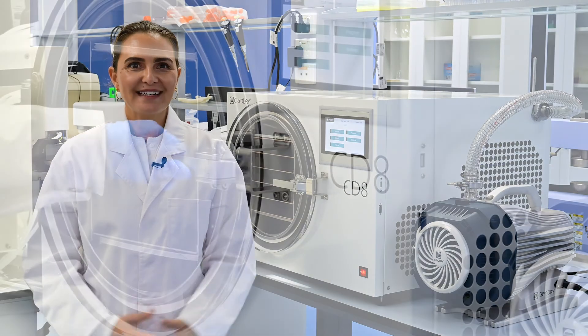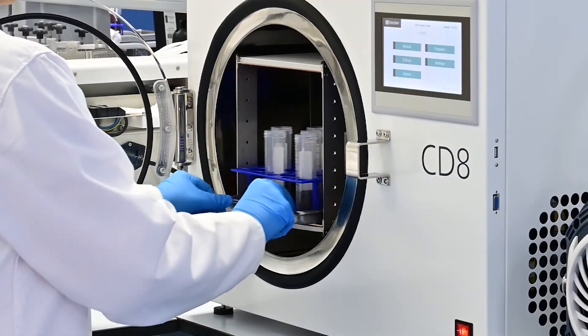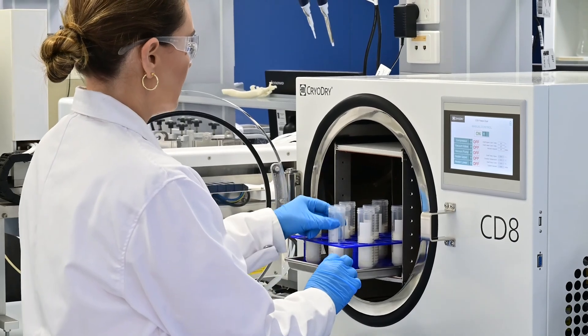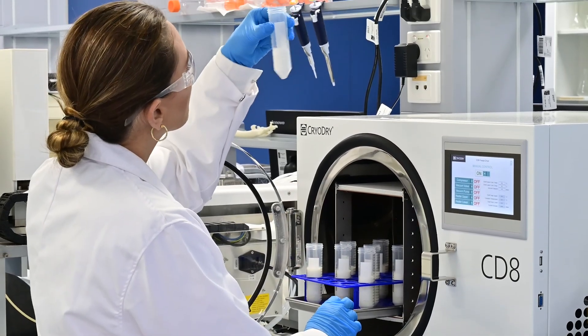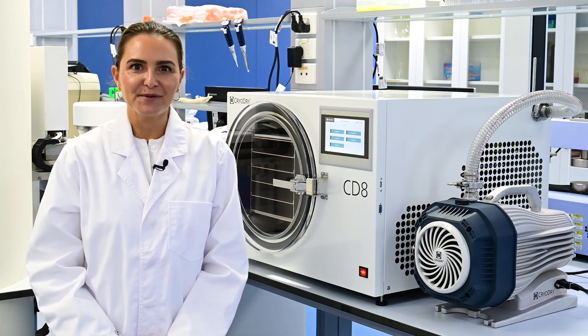Before beginning our journey, we at CryoDry have listened to freeze-dryer users across the globe. We've asked about your freeze-drying needs and the pain points from the machines you currently use. Based on your feedback, we have developed our CryoDry platform.